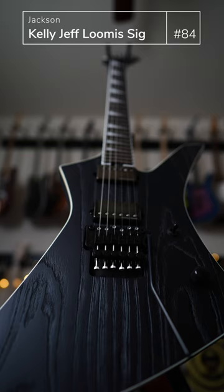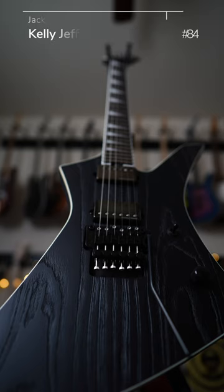This is a great guitar. I have a full gear chat video up on my channel.